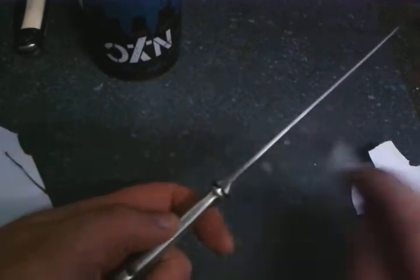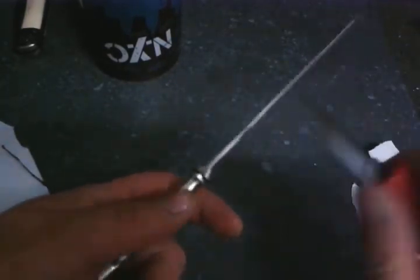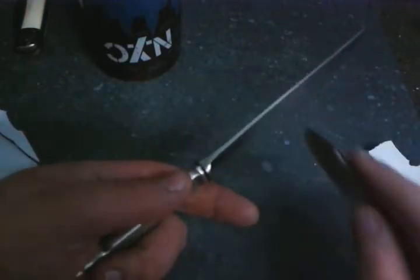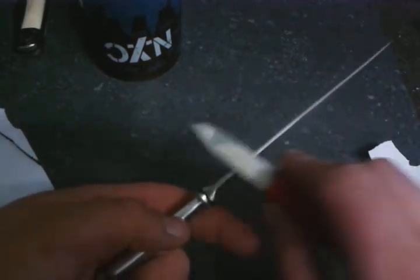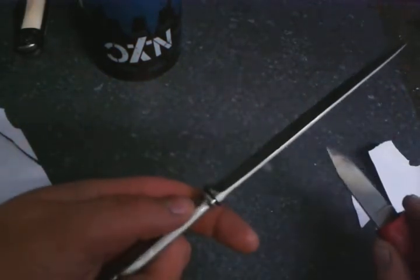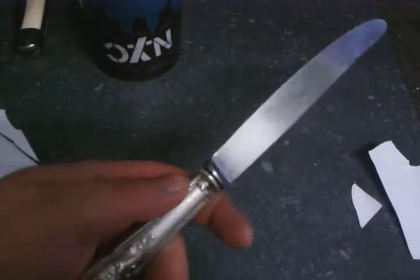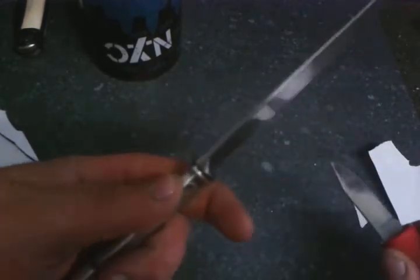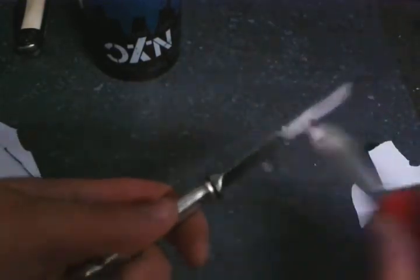With the knife steel you can do 3 or 4 strokes like that, then 3 or 4 strokes on the other side. I turn the knife around this way, and then turn the knife around this way — that way the thick steel is on this side, so I can sharpen this side of the blade.